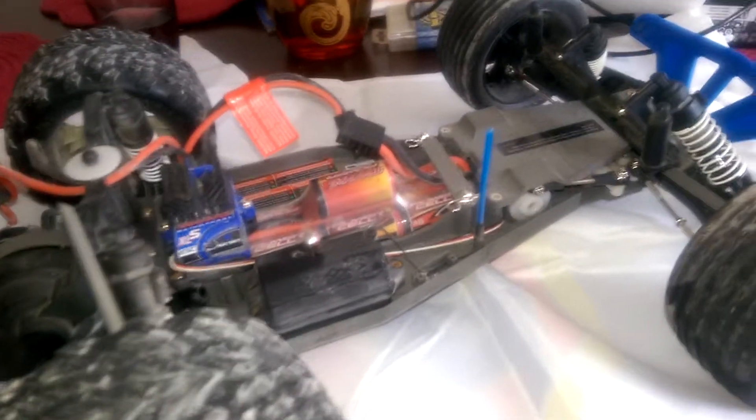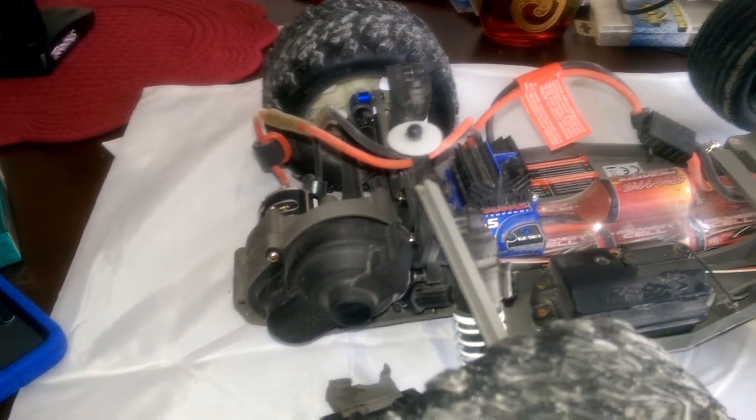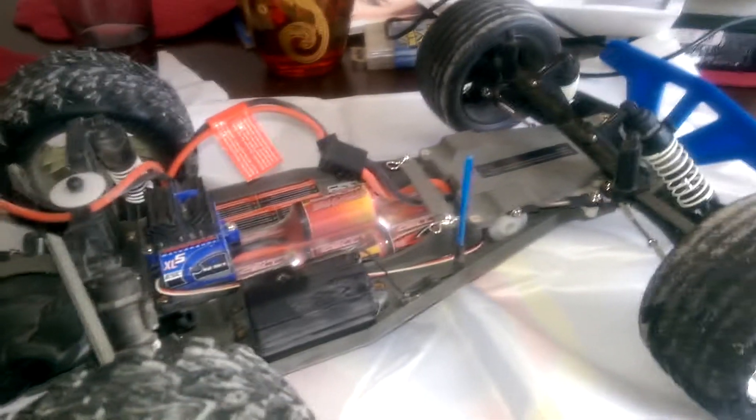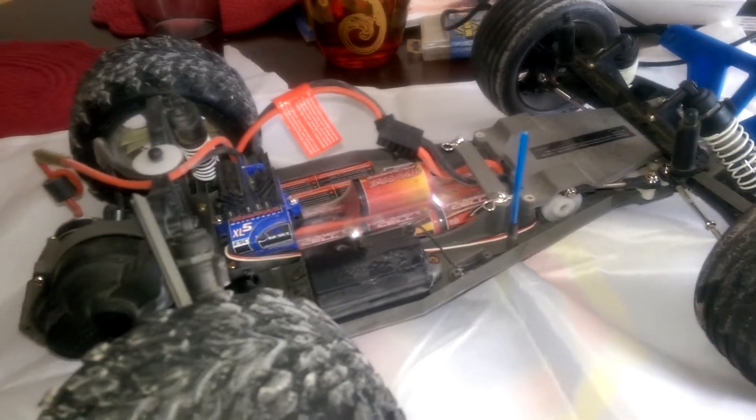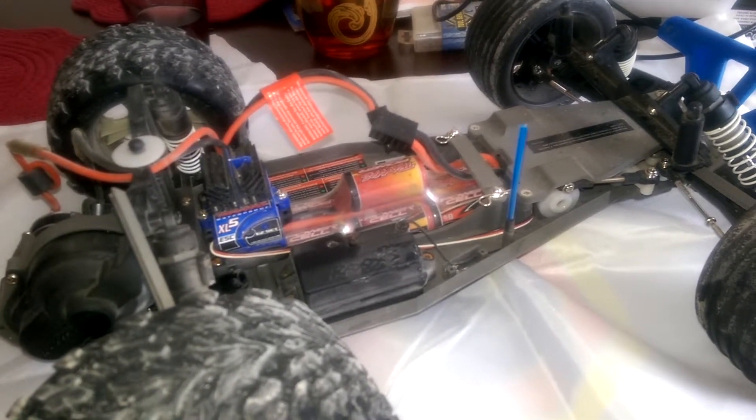No worries, I got a parts truck, I'll be able to fix it and have the F-Bomb back on the street. I did it with the 15 turn Dynamite motor, 28 tooth pinion gear, 83 tooth spur. So all you doubters out there saying these cars don't go that fast on a brush motor — I just proved it. I cracked 30 and still had more left in it.